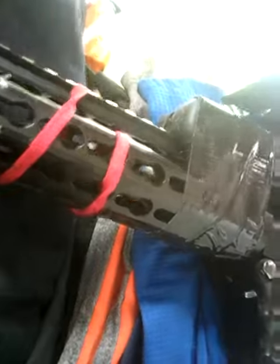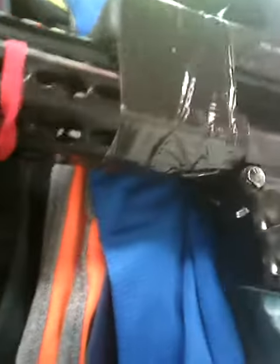I was trying to get it more like my milsim gun, but I decided it fits my play style better this way, so I just made it into my speed soft gun.